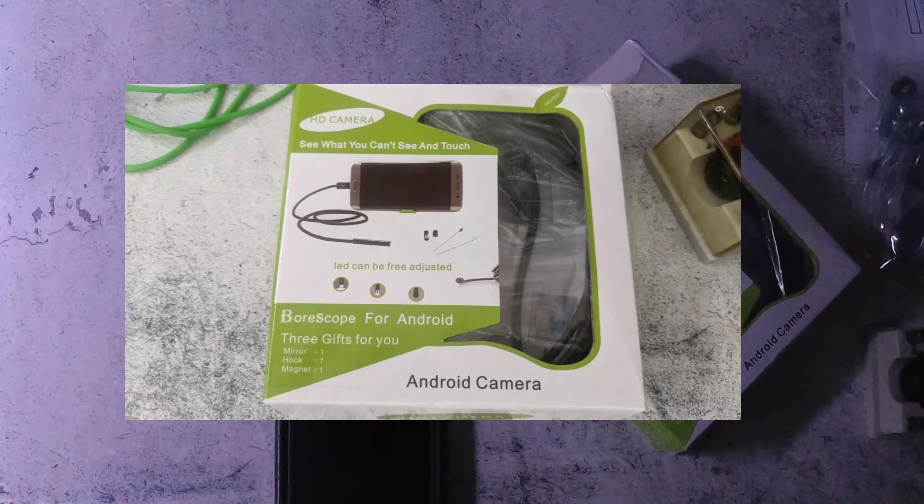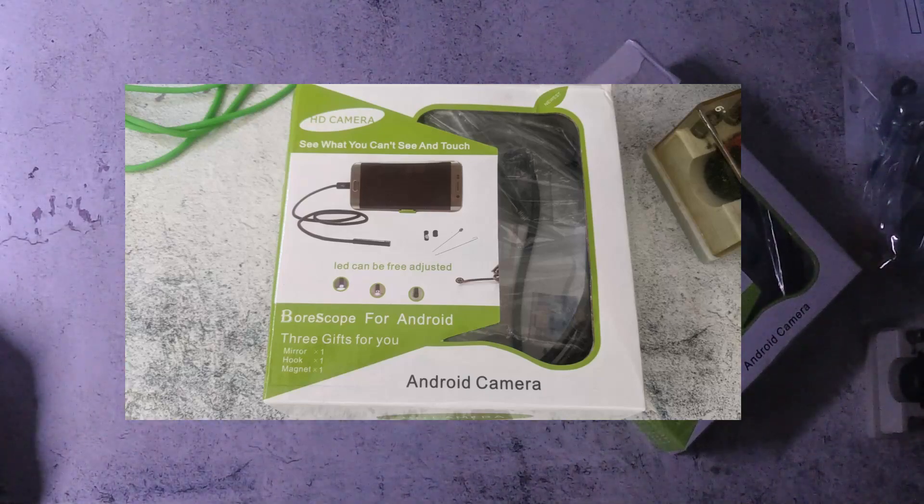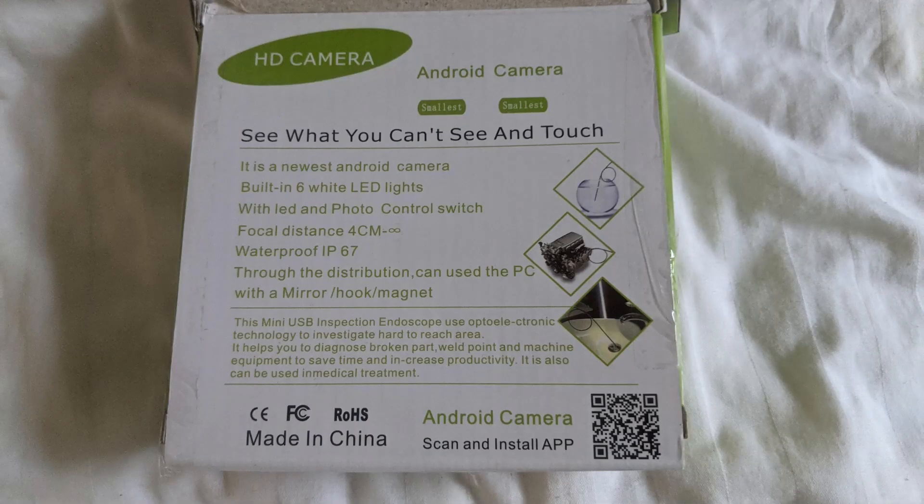You need an Android phone with a USB micro connection. You need to make sure that you can use it to connect the camera to it, and then you need to install an app. The app that came with this particular borescope is no longer accessible, so I did find another app that I was able to use to connect this camera.